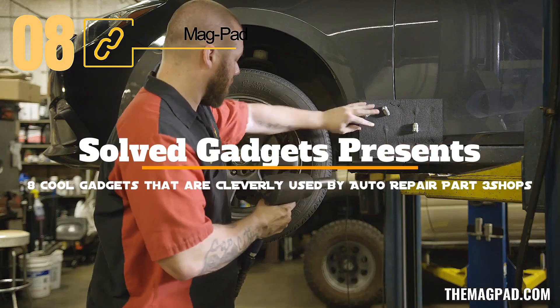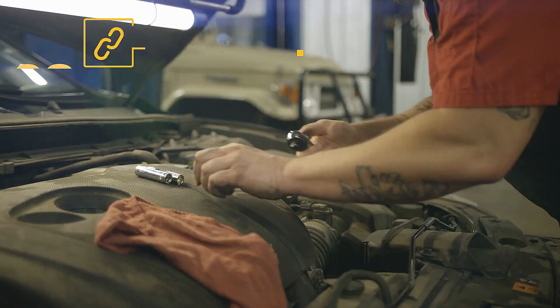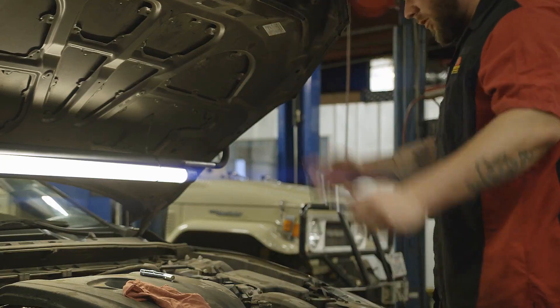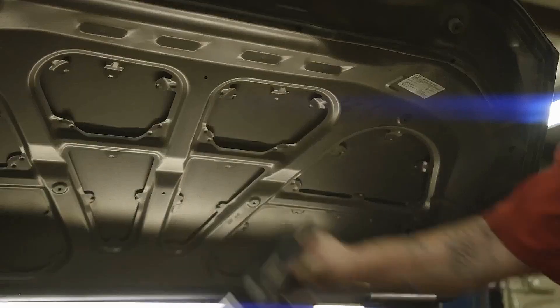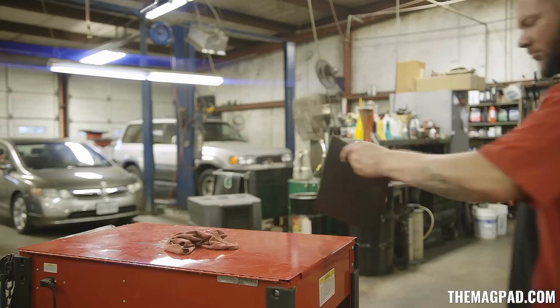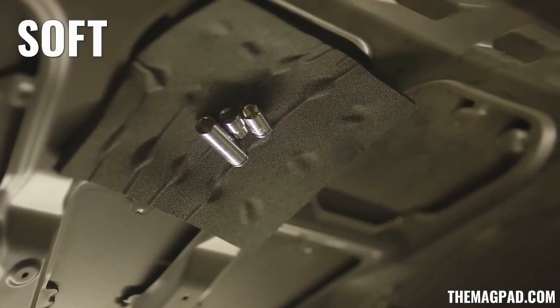This is MagPad. Let us return to the challenges of performing maintenance on a vehicle. There are various additional issues that affect employees besides a lack of illumination. It is occasionally much harder to maintain all the necessary instruments on hand than it would initially appear. The MagPad was created for such a purpose.